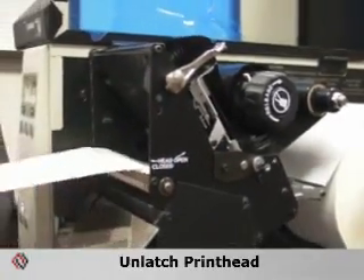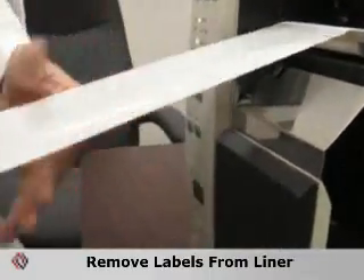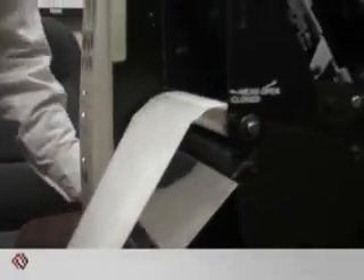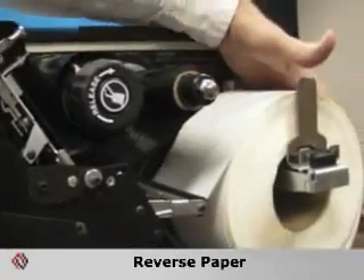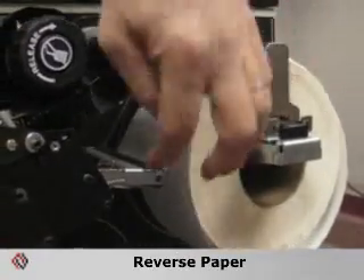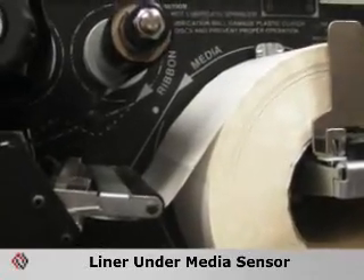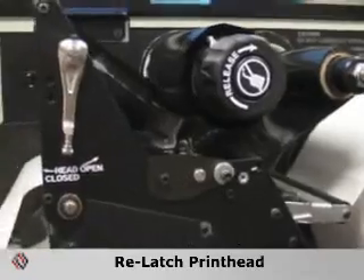Unlatch the printhead and remove labels from the liner, approximately 12 inches. Reverse the paper so that the liner is underneath the media sensor. Then latch the printhead back down again.